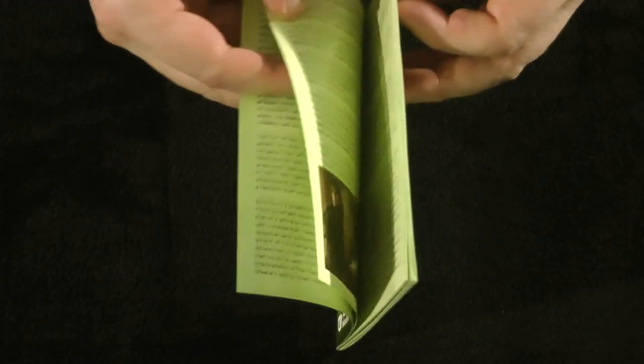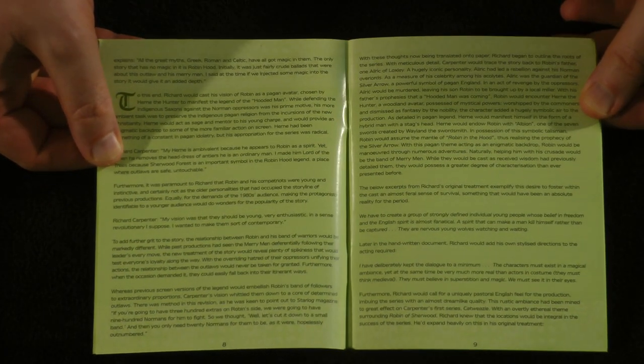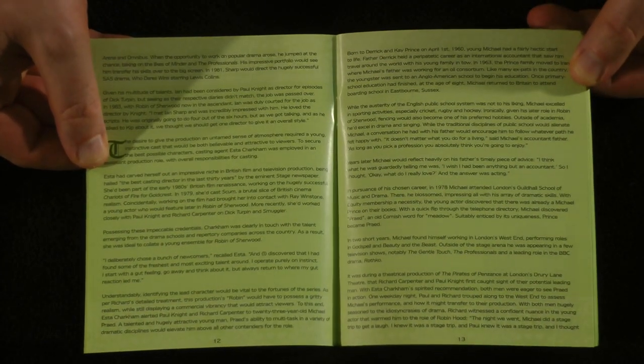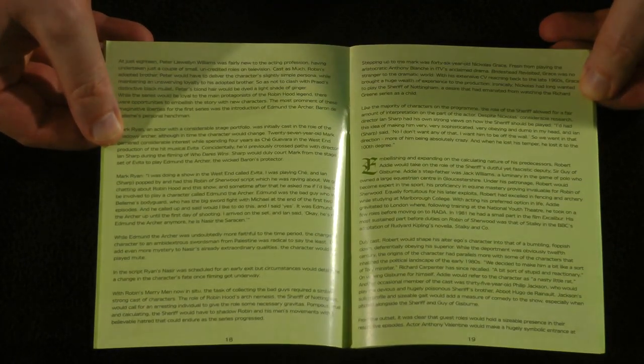The booklet has all kinds of information about the making of the show — quite dense with information, almost like a Criterion or Arrow Video level booklet. It's quite extensive, with very interesting reading about the making of the show. You can just pause your way through this video if you want to read the whole book. I'll show you all the pages since this is long out of print. I'll include Amazon links just in case you find a third-party seller with them for a reasonable price. I'll also include Amazon links to the Region B version that Network Video put out.